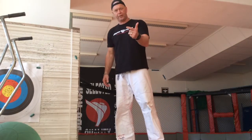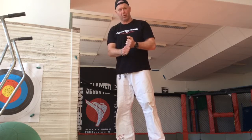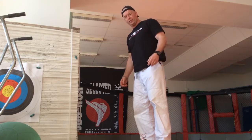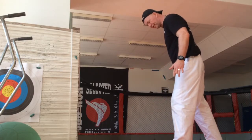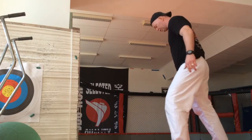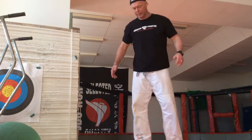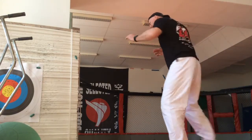Three different variations of shudan mawashigeri — the kick taught to yellow belt level. The first one is with the front leg, using an instep shudan mawashigeri. We do instep with this one, and switch — switch like this — so from this position, instep.